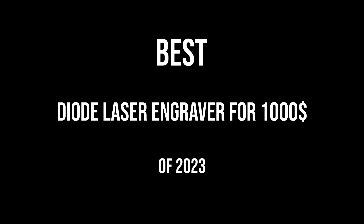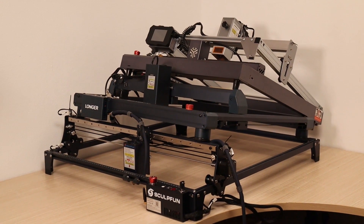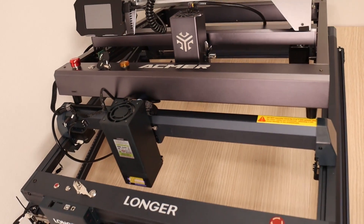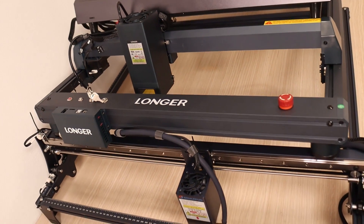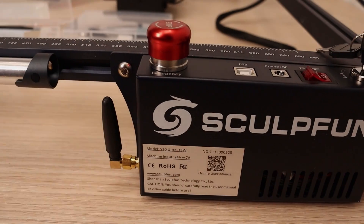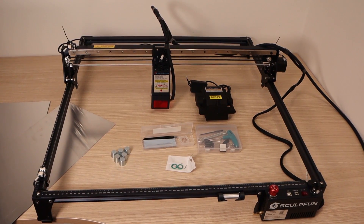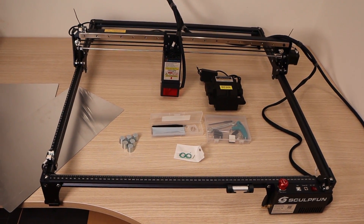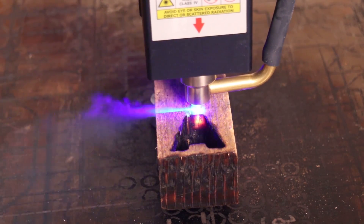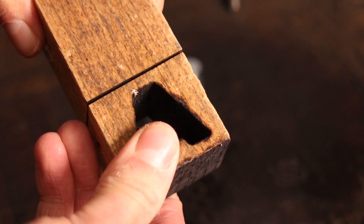Best laser engravers for $1,000: the $1,000 budget can get you a wide variety of diode engraving machines. I chose winners in different categories — laser cutting, features, and precision. Best laser cutter for $1,000: Sculptfun is making some of the best-performing diode laser cutters on the market. The Sculptfun S30 Ultra is a 33-watt hexadiode laser cutter which proves itself to be the best laser cutter for $1,000, particularly excelling in handling thicker materials.